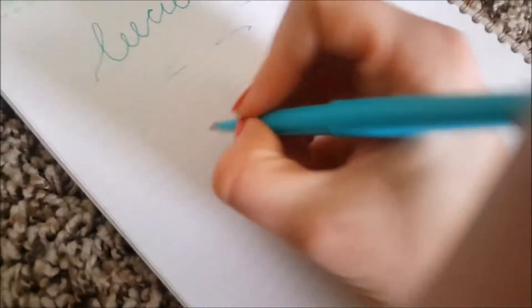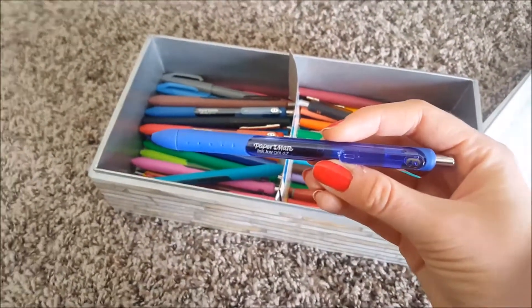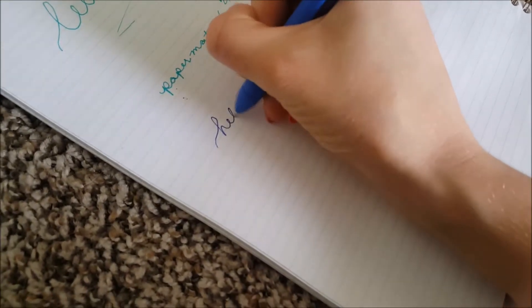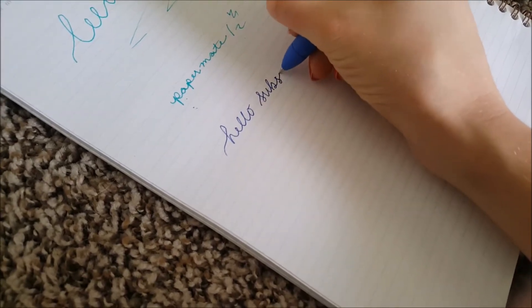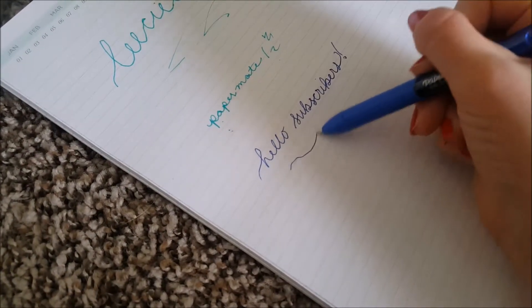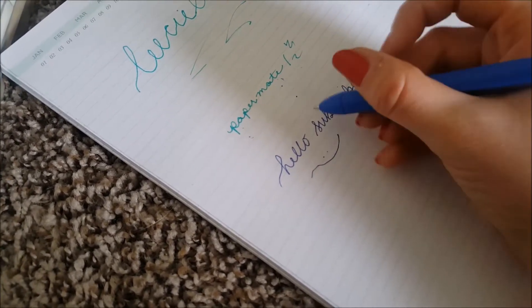This is kind of how the Paper Mate Flare writes — a little bit dragged but a really pretty line. I also have these Paper Mate Enjoy gel pens which are great to write with. They write really smoothly, a lot more smoothly than the Paper Mate Flares. I got those to practice my handwriting, and these ones are really gooey and fun to write with, so I do like these.